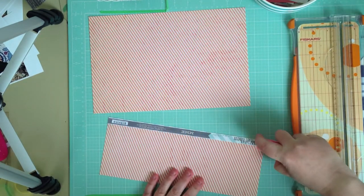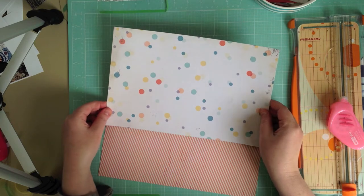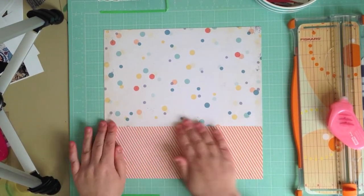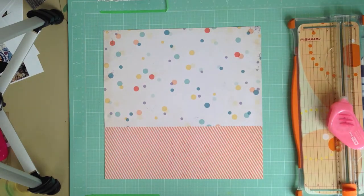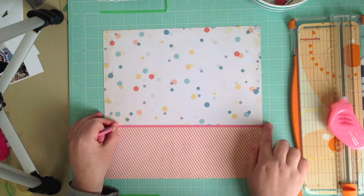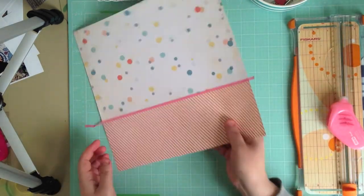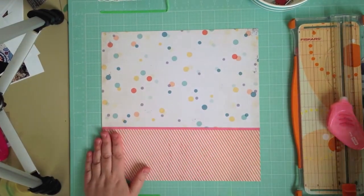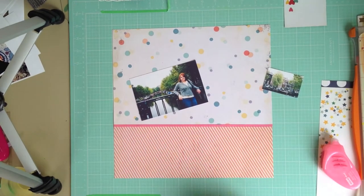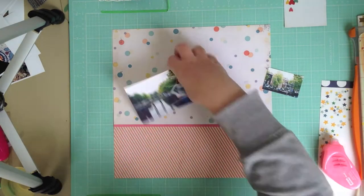I started out with a sheet of Mind's Eye paper and I liked both the A and B sides and wanted to use them together on this layout. I cut it to measure, placed the adhesive along the branding strip, and after sticking it down I used a bit of washi tape just to hold it a bit steadier. If you weren't going to use washi tape on the front you could always use a strip across the back just to secure it.